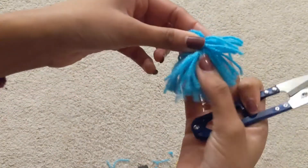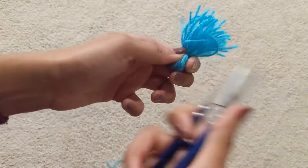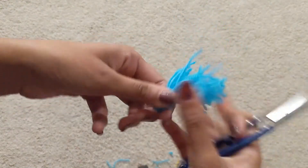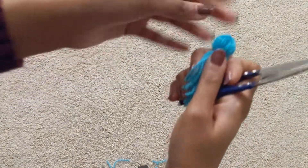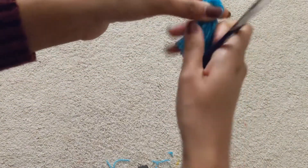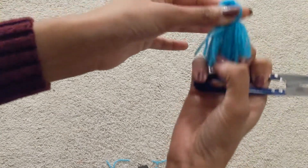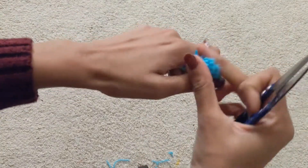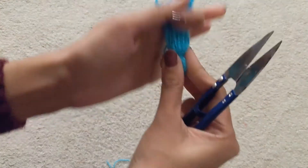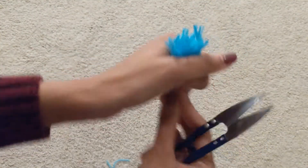Once you cut through all the loops, you just want to trim it around a little bit to make it look even all around. I'm just going to comb it a little bit with my hands and hold it together and trim the ends to get it to an equal size.